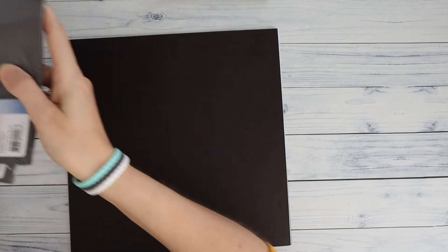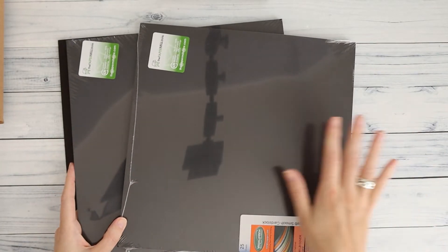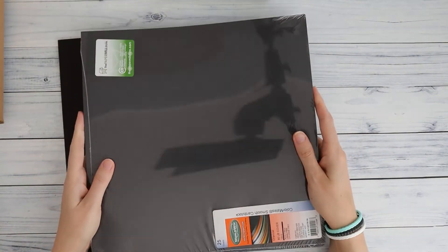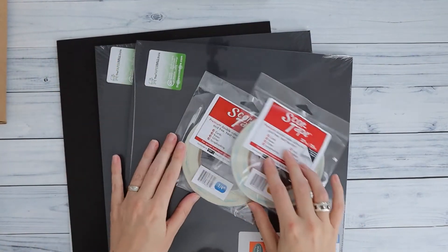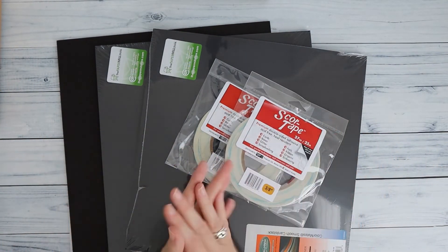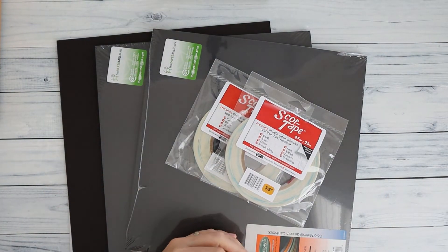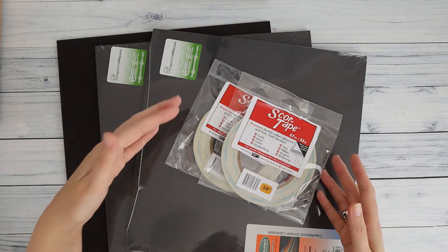Lastly, the all-inclusive kit also includes cardstock. This is a large project so you will need two packs of 25 sheets of 12 by 12 cardstock — that's plenty and you'll have some left, but you definitely need two packs. So the all-inclusive kit adds tape, cardstock, and chipboard on top of everything else. There is a price difference between the kits, so please be careful to select the right one and read the list of what's included.